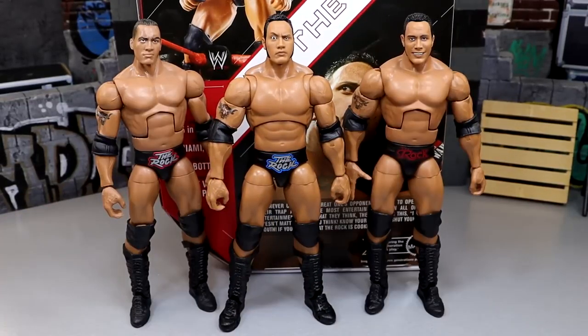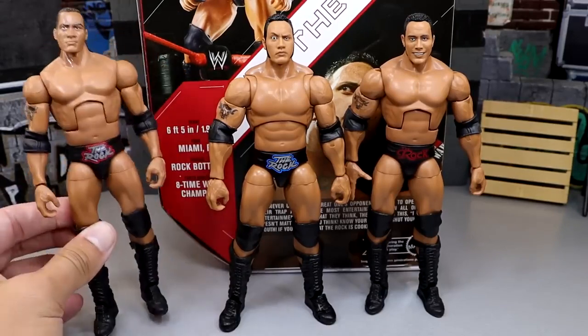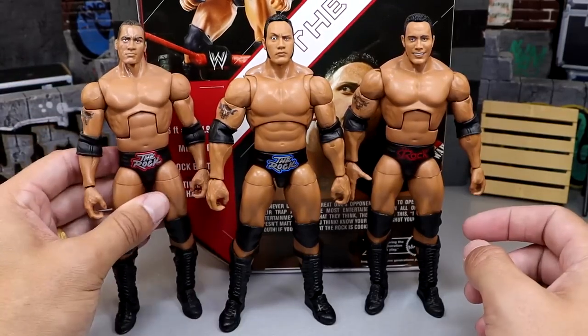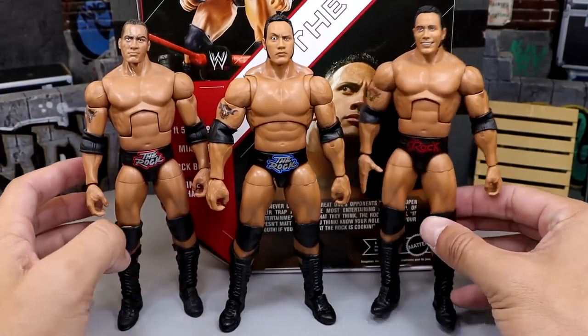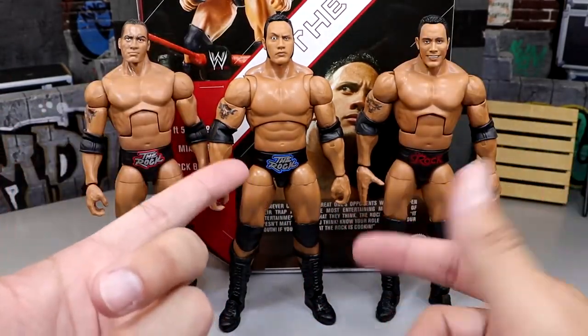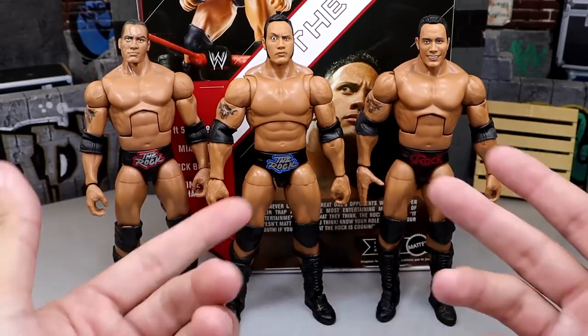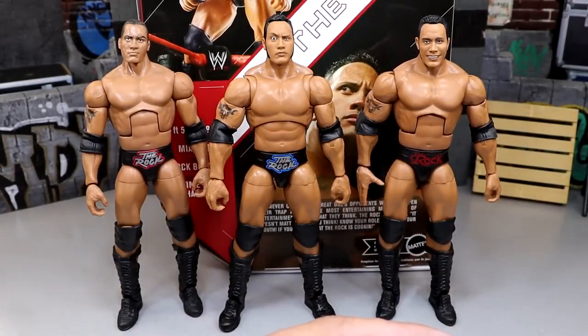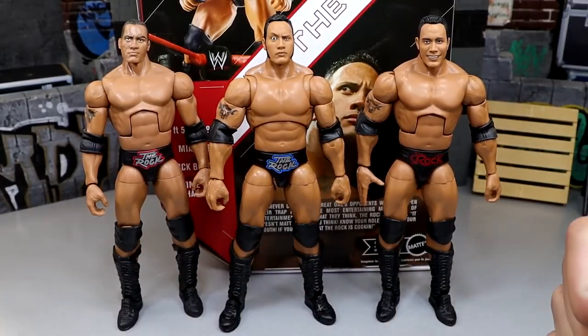Getting into Rock figure comparisons — I'm gonna vomit because I can't find my Rock figures. I looked for 20 to 30 minutes in every single box. I know they're here somewhere but right now they are lost. We do have the Rock and Sock Connection two-pack Rock, and also the Elite 100. I wanted to show the Top Talents figure in this exact same gear and the first Ultimate Edition, but I'm really pissed off I don't have those. That's going to wrap up the figure comparisons.